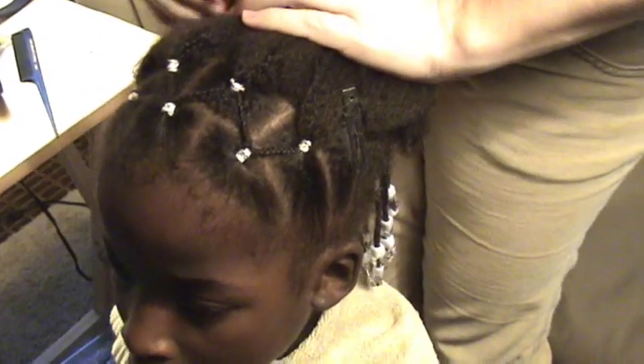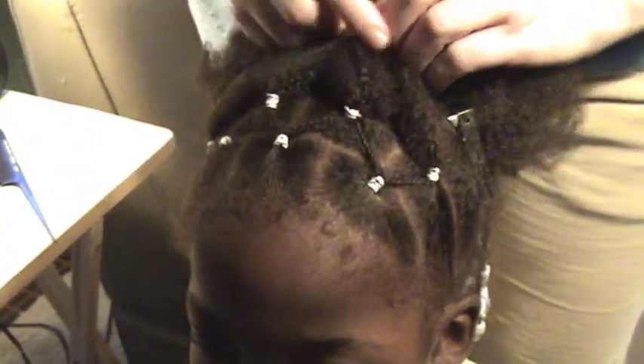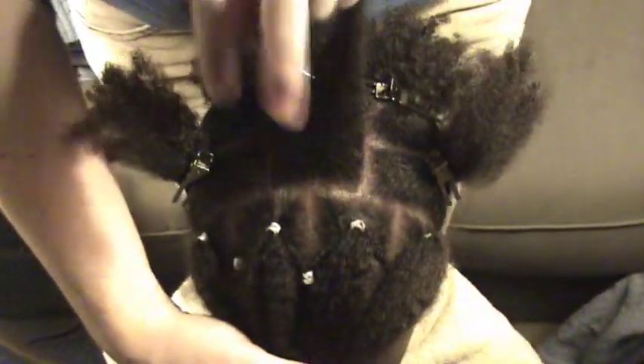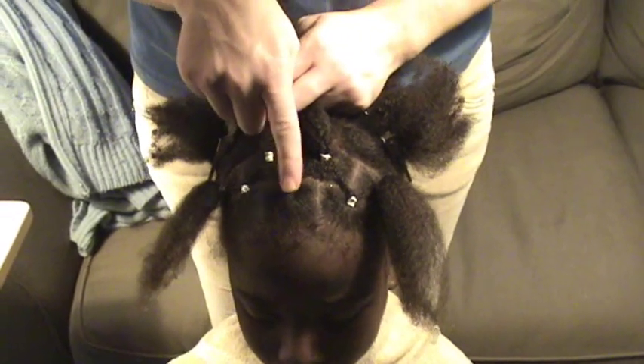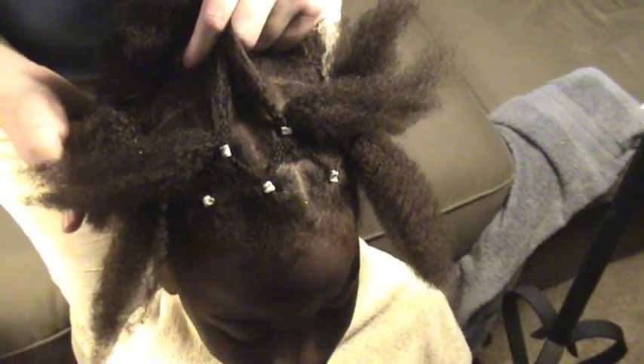I've finished putting in the second row. Each one of these was split into two sections and they went into the boxes behind them. On the ends, you're only going to get one strand going into each side. So the first row had three boxes, the second row had four, and when I do my third row I will have five boxes. The center box will be basically in the same placement as the center box in the first row, and I'll continue the pattern having half of each going into each box and so on. I'll finish this up and show you the pictures at the end.